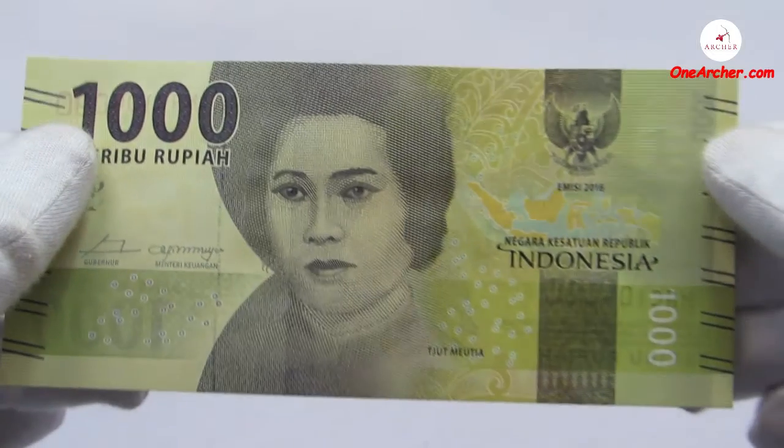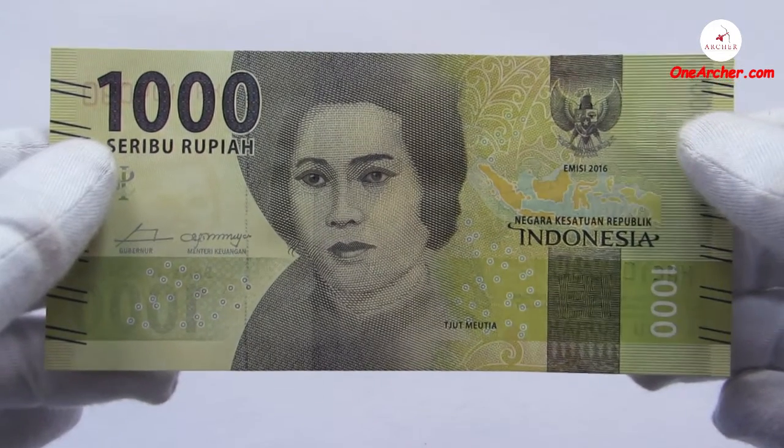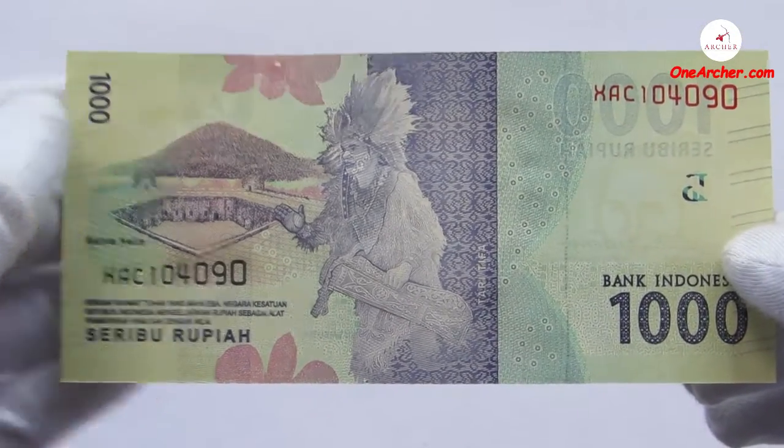The first one is yellow-grey in color, which I have reviewed in an earlier video, is a thousand rupiah. On the obverse is the portrait of Katnak Mithuwa, and on the reverse is the Tifa dance and Bandaneira.